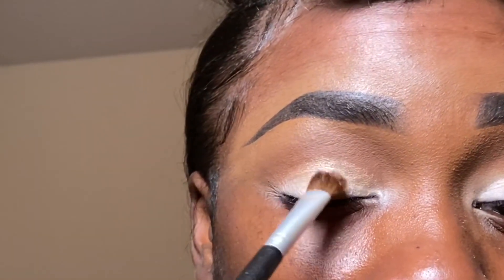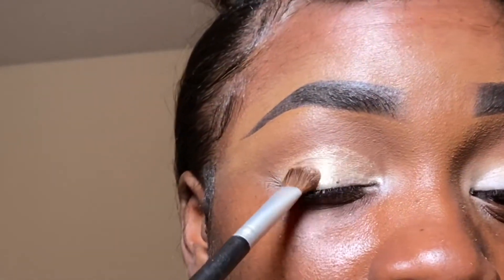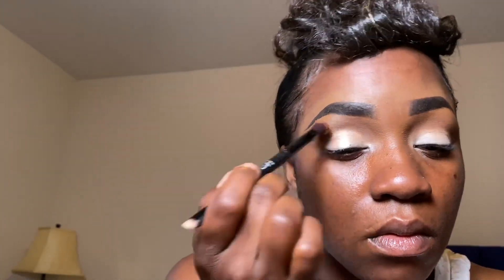Now we're going to take a large head eyeshadow brush and using that shimmer from the palette, I'm just going to pat this color all over the lid area up until we get to that brown color we laid down first. You'll see me going back and forth between the two brushes — the crease brush and the eyeshadow brush — to make sure that where those two colors meet they are blended together flawlessly. The blend is one of the main things we concentrate on, because the difference between a blended and an unblended eye makes all the difference in how good your eyeshadows come out.